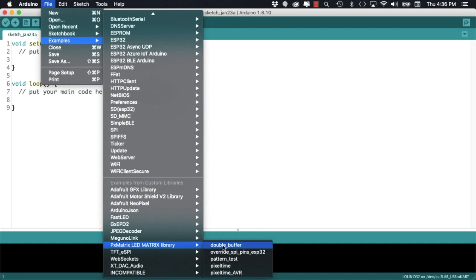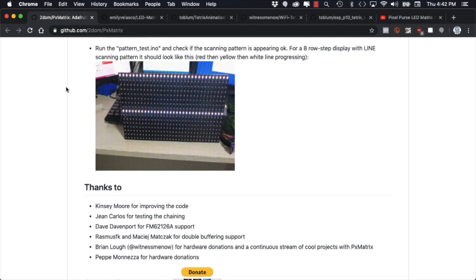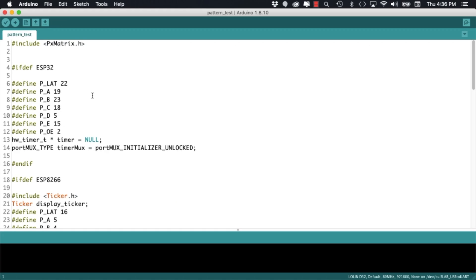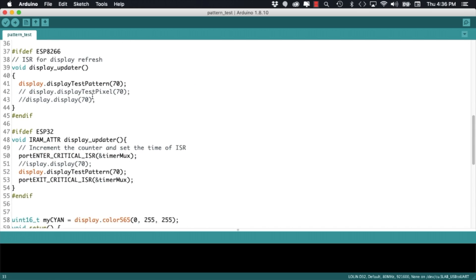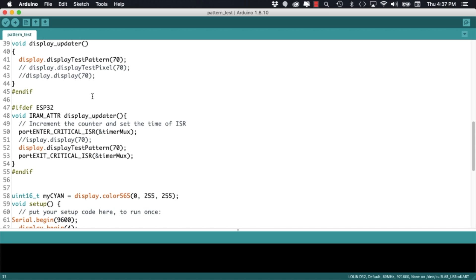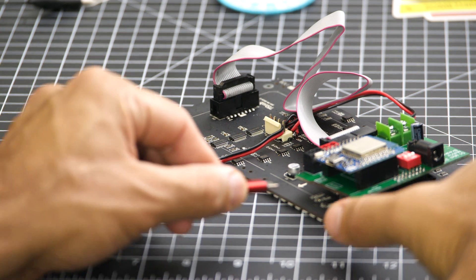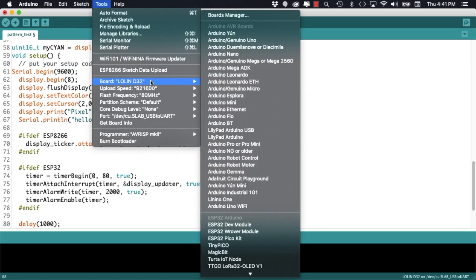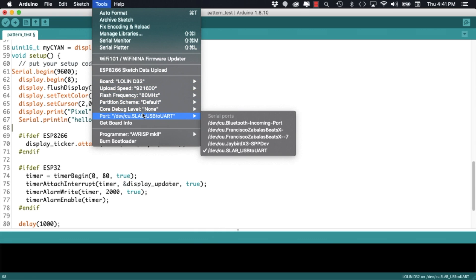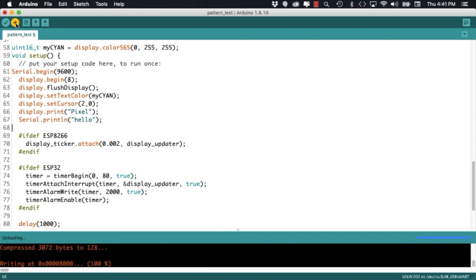To test whether everything is working, I'll go ahead and open one of the examples using the file menu. As recommended in the library's GitHub page, I'll open up pattern test. By default this example is made for a 32 by 16 matrix, however we'll need to change the scanning layout to match our own. We'll do this by modifying the parameter for the begin method. Having done that, we're now ready to connect the ESP32 to the USB port of our computer. We'll then select the correct board and port from the tools menu option and if everything goes according to plan, the pattern should look like on the GitHub page of the library.